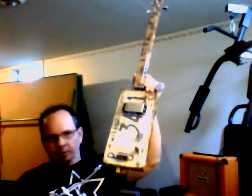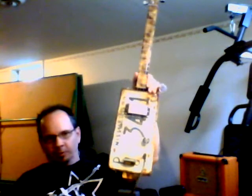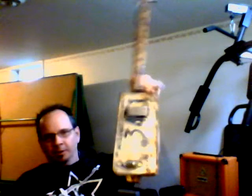Cool little three string resonator guitar, also known as a Mississippi Mud Puppy, related to the cigar box guitars. A lot of fun to play, check them out, very easy, even for a hack like me. Have a great Monday.